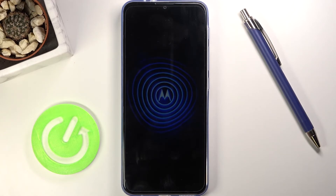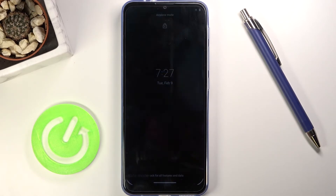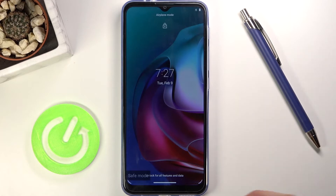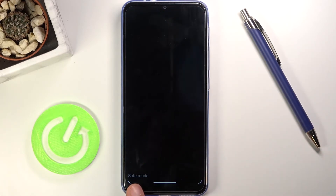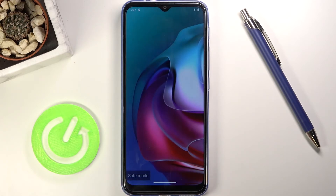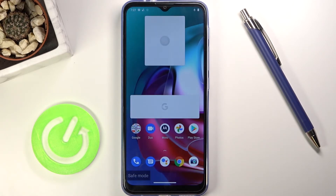Now let's give it a moment — it should boot into it. OK, there we go. Once it boots in, you can see that there is a permanent watermark that says 'safe mode,' just so you know that you are in this mode.